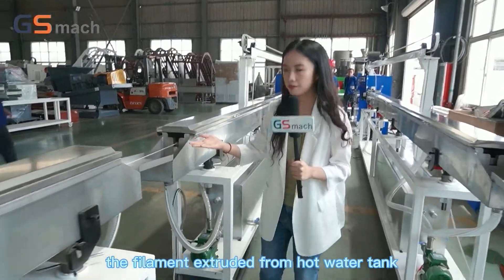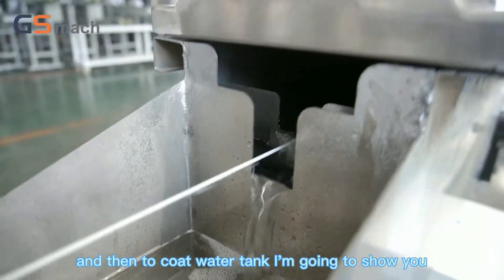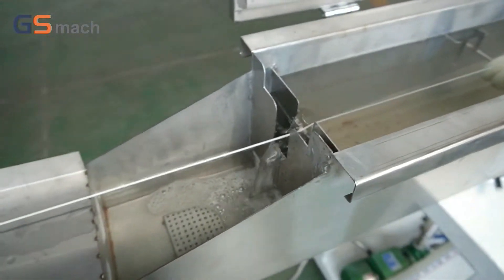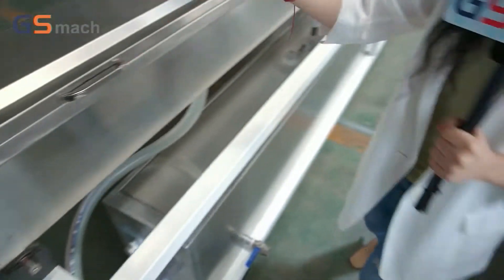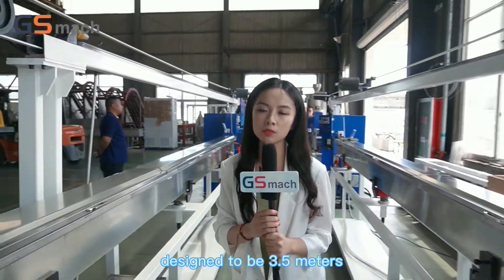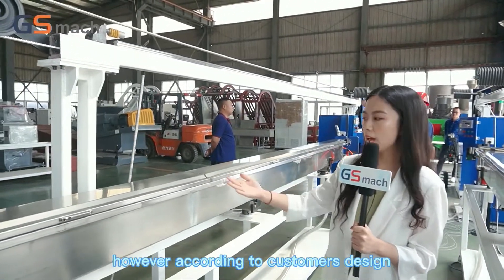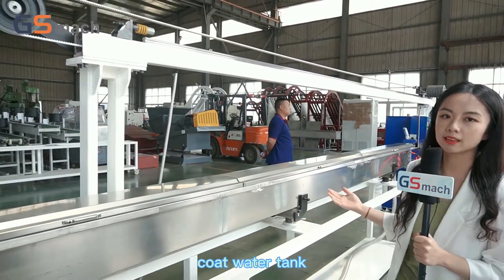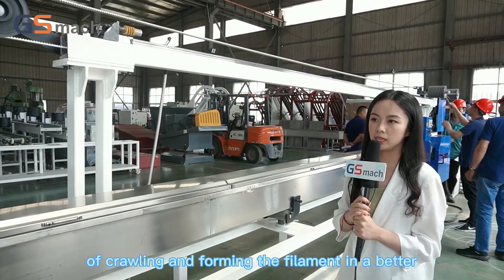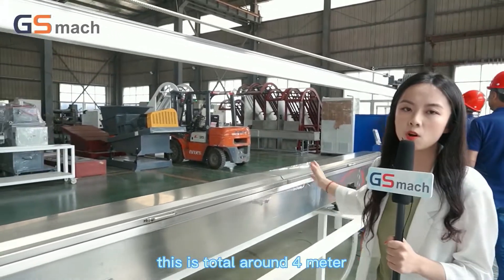The filament is extruded from the hot water tank and then goes to the cold water tank. Normally the cold water tank is designed to be 3.5 meters. However, according to the customer's design, we made a much longer hot and cold water tank to achieve better crawling and forming of the filament. This is a total of around 4 meters.